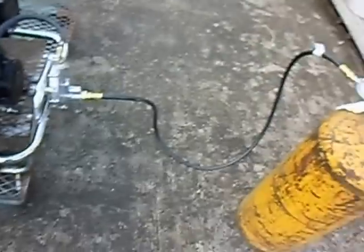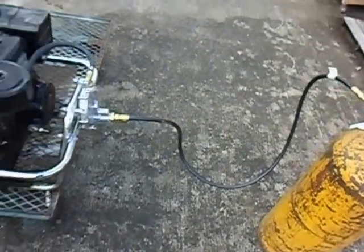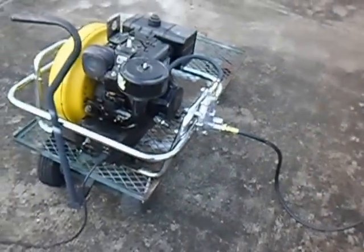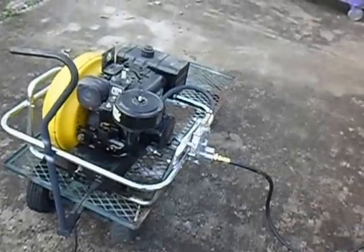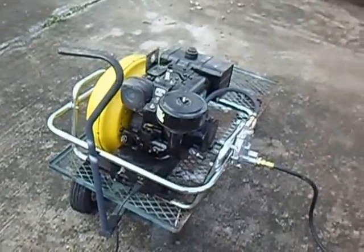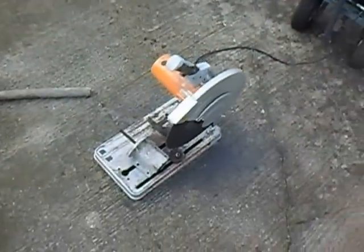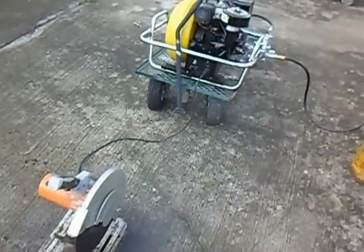It actually takes a couple of minutes of running to bleed out all the gas in the line. I did that before, but I've got things to do and we're going to be starting this up again in a little bit anyway. Just wanted to show the thing cutting straight from the generator.